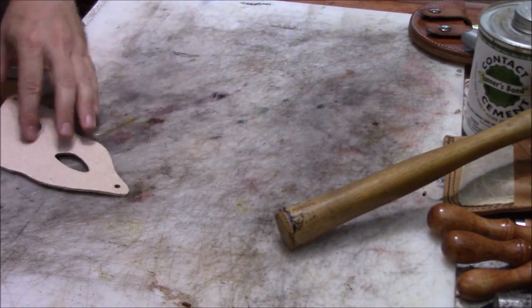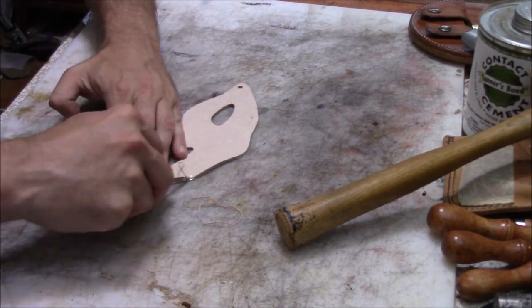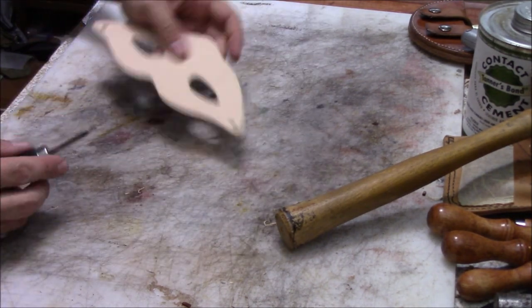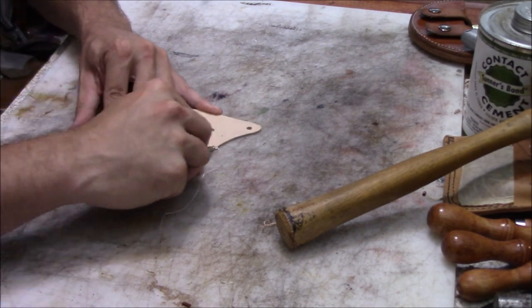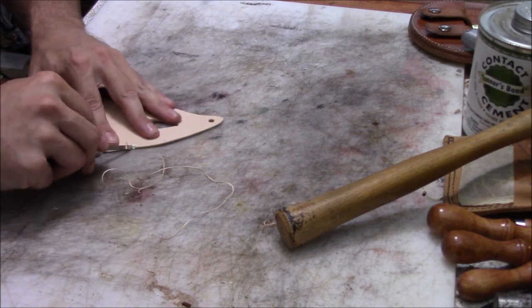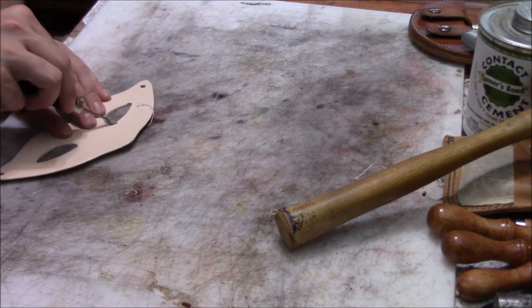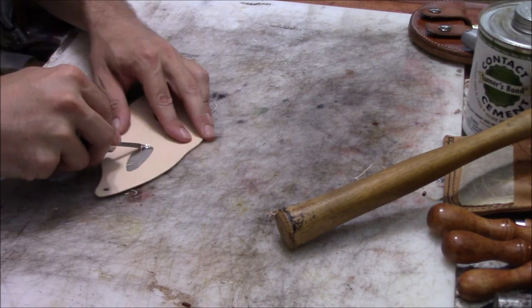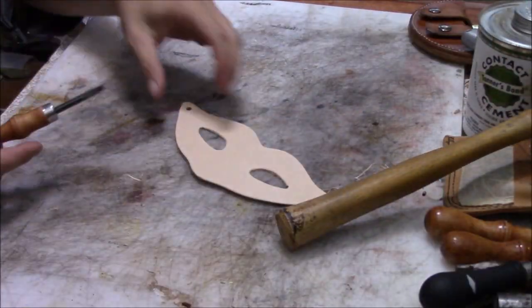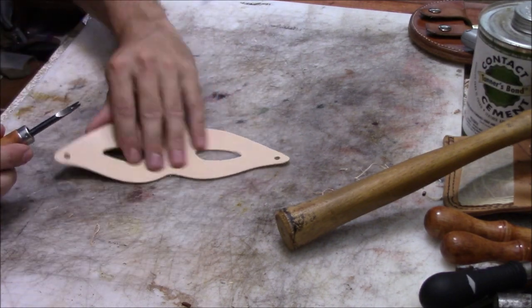Once it's cut out, we go over it with the edge beveler, front and back, all the way around the edges — inside the eyes and everything. We bevel all those edges so we can smooth and round them up a little bit, because this mask will hopefully be on somebody's face and you don't want a rough edge that makes them feel uncomfortable. I use a slightly different edge beveler to get into the tighter corners.